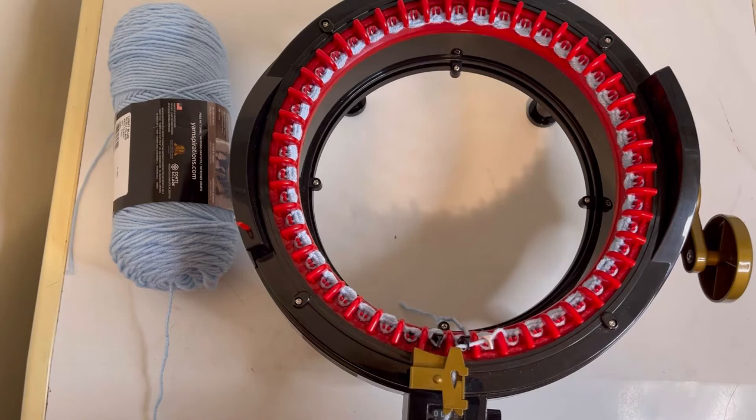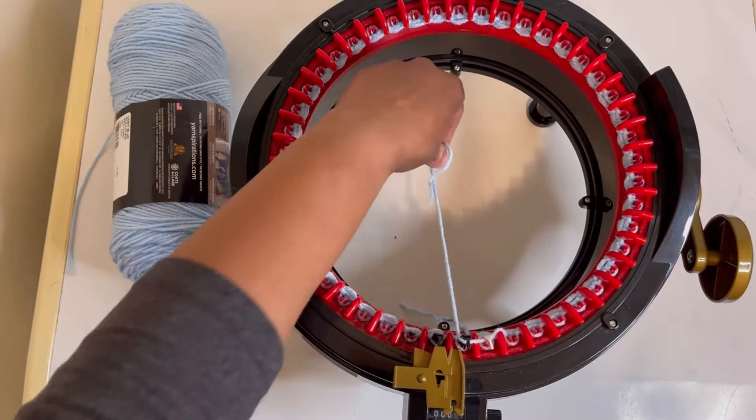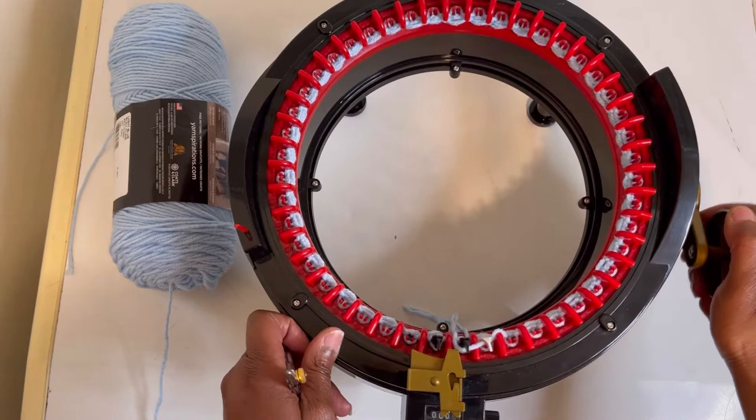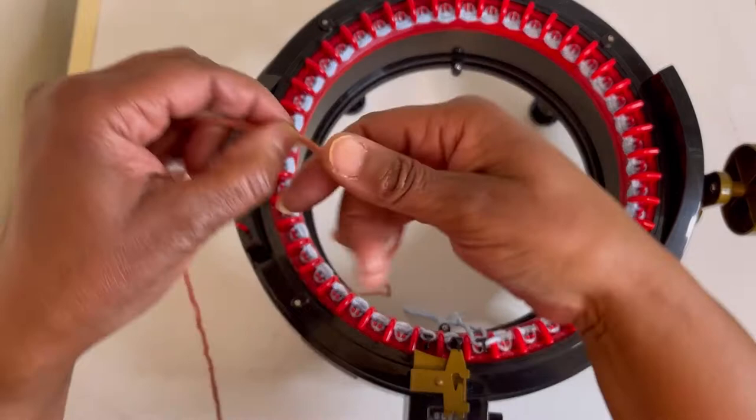Now that we've come to the end of the row, we are going to cut this yarn just like this. We will open the golden door and let this fall back, just like that. Close the door and move it up. We are going to reset back to zero.